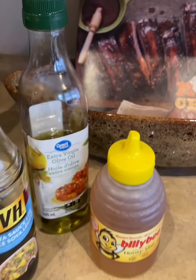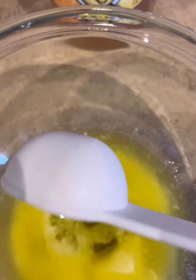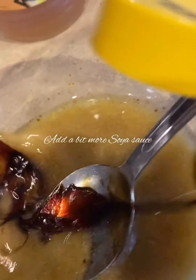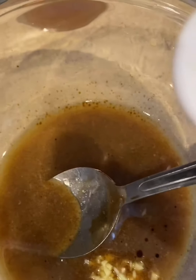We're going to go in with two tablespoons of honey. Our butter is melted, so we're going to put in our olive oil and just mix everything together. I'm going to move it a bit because some spilled off on the plate.